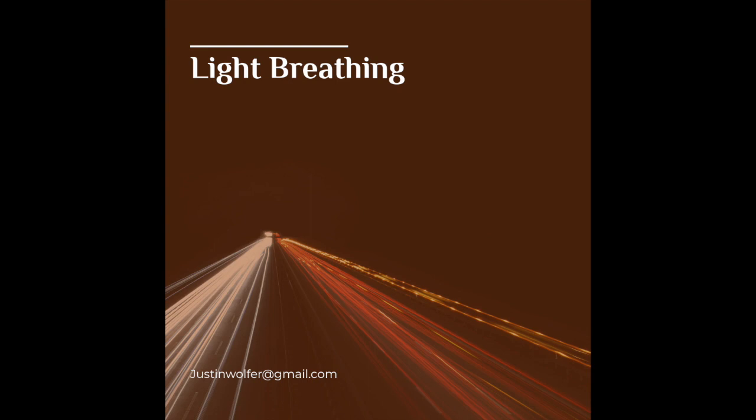And on your next breath cycle, return to normal breathing. Breathe in any way that's comfortable. Notice how you feel. You have completed the light breathing practice.